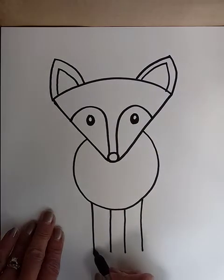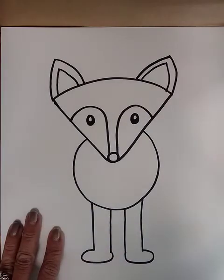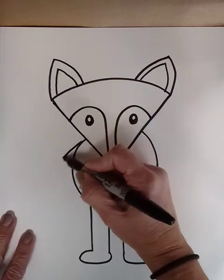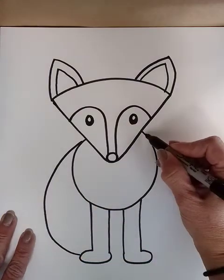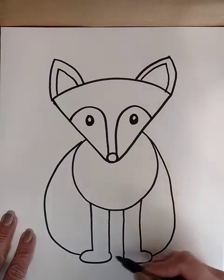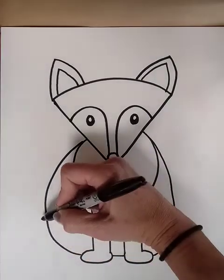And then the feet. And then back here a curving body and the nice fluffy tail.